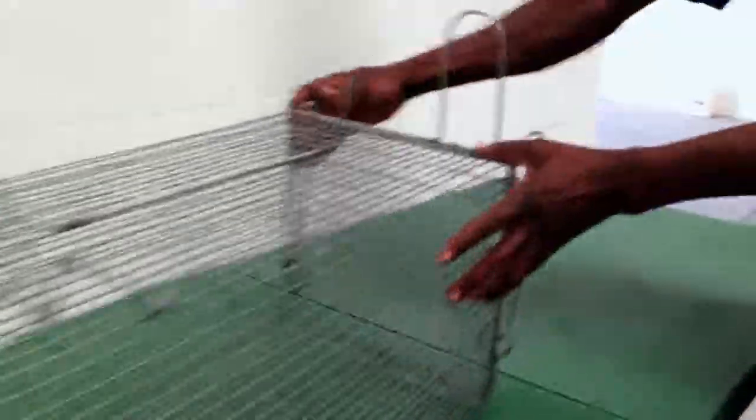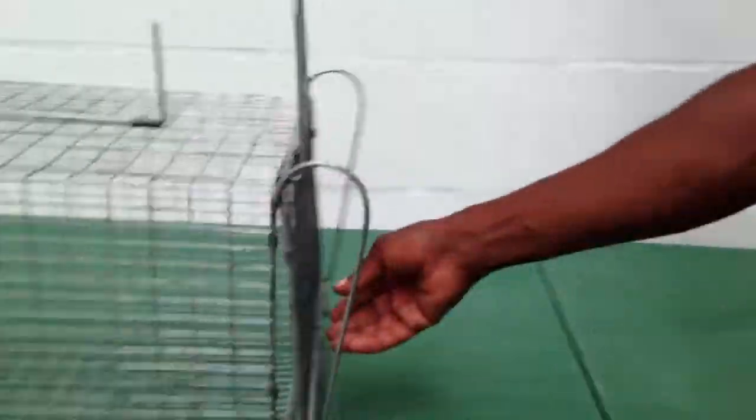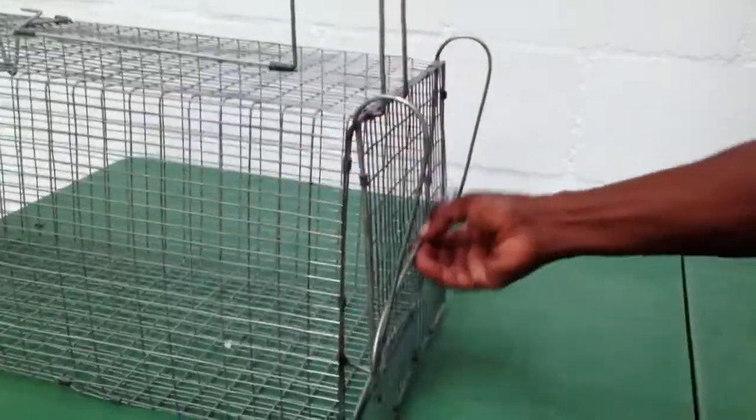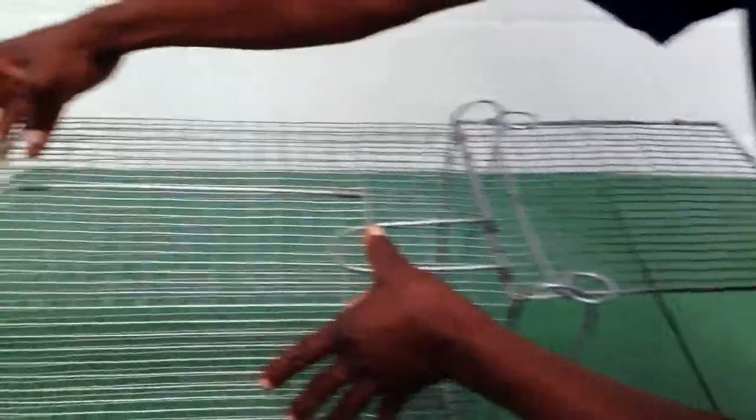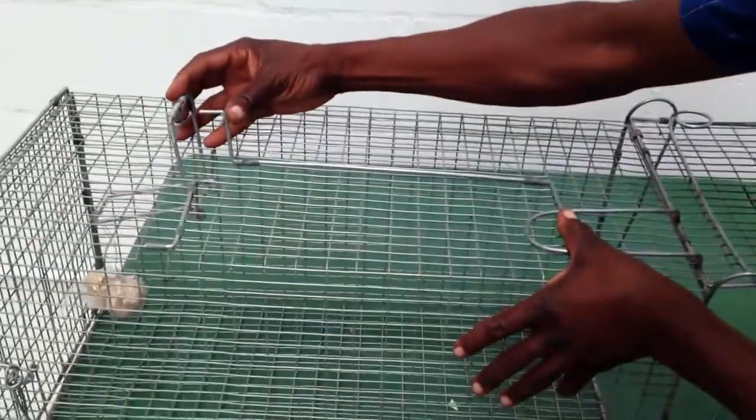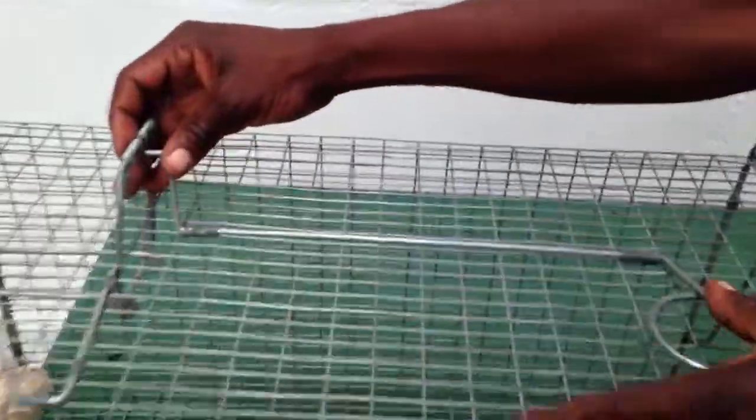When you close your door, you come to the front door. The front door has got this U-shape and it's got a ring. You lift your door, you press it with this wire and make sure your ring is facing outside. When it's facing outside, you come here and make sure you put the rod on this ring or circle.